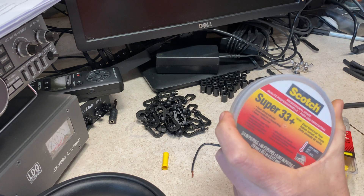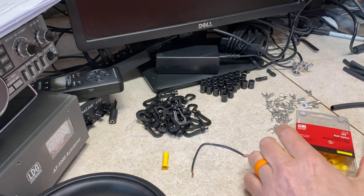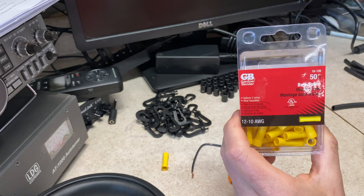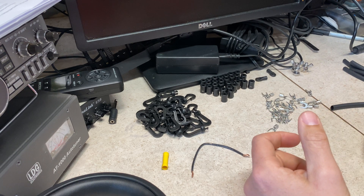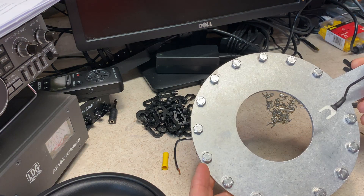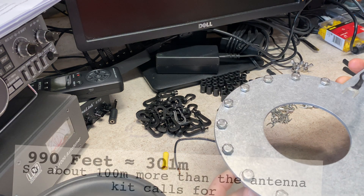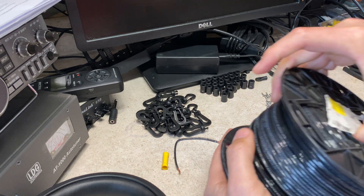I went to the store looking for some 3M Temflex; they didn't have it, so I bought some Super 33. I also bought the butt splices I was talking about — which were a great plan until I did the math. There are 15 ground lugs on the ground plate, and if I put just two 33-foot radials on each, I'm looking at 990 feet, which is drastically more than the 500 feet I have in this spool.